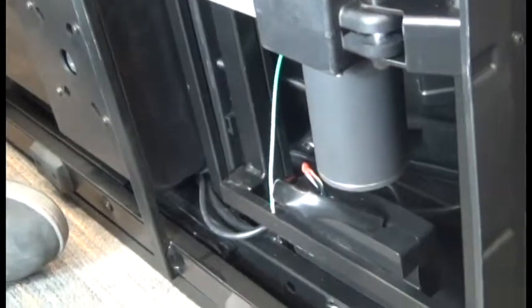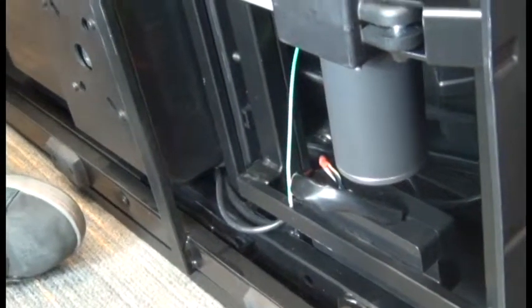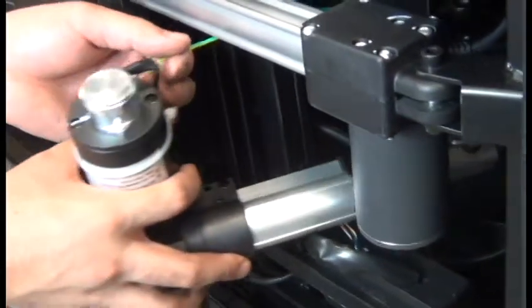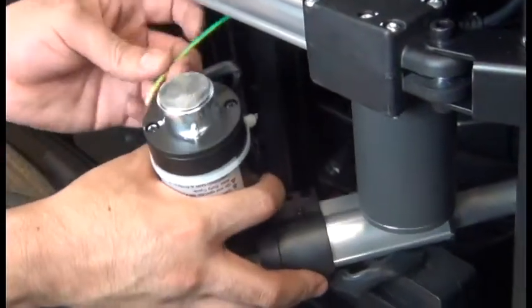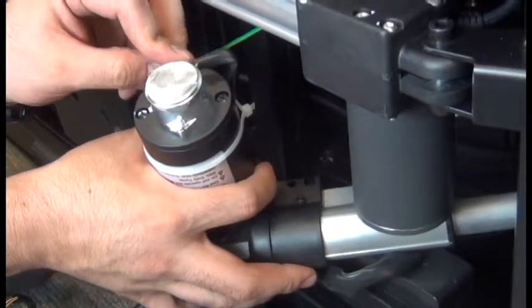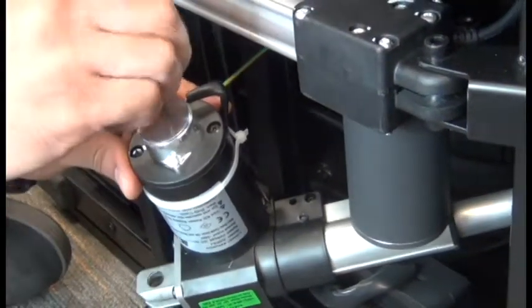The first thing we're going to do is attach the ground wire to the new actuator. We've removed the ground wire that came attached to the spare part. Replace that screw to secure it.